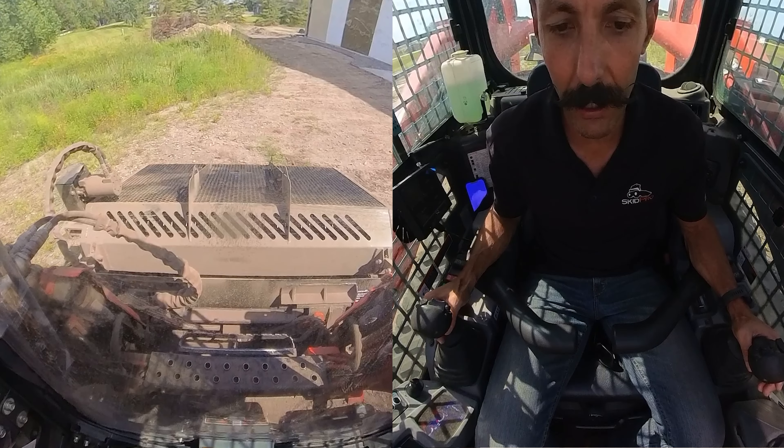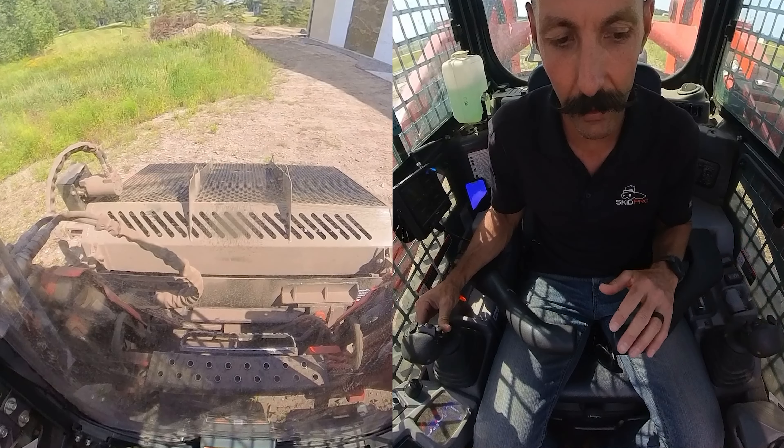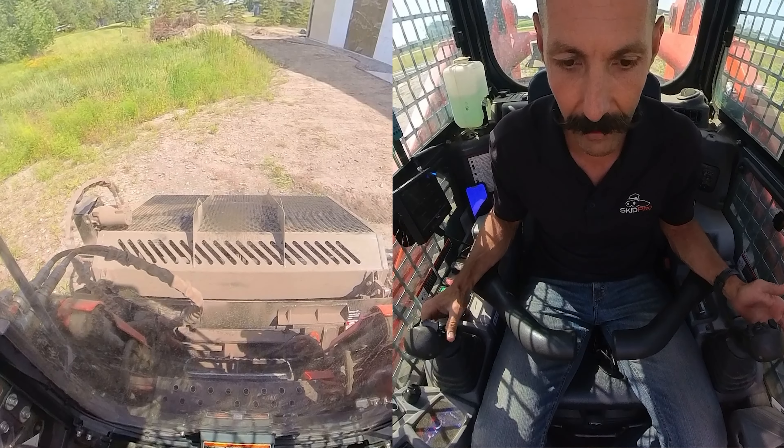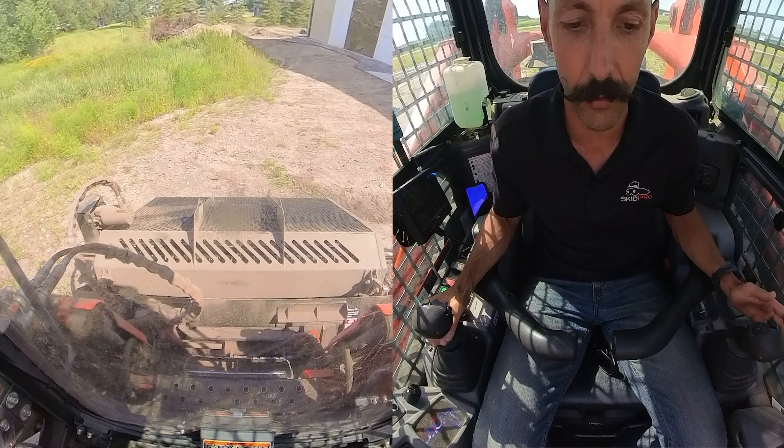I like to raise my bucket up a little — you can kind of feel it. There's all the way down, there's all the way flat, but my heel is too far down, so I raise it up.